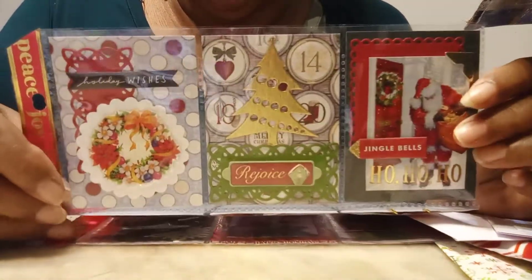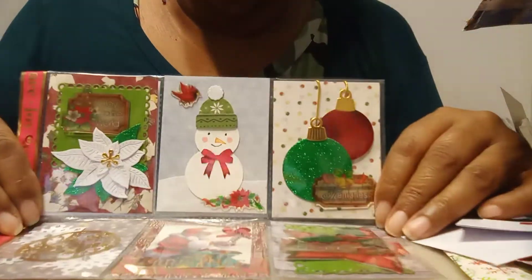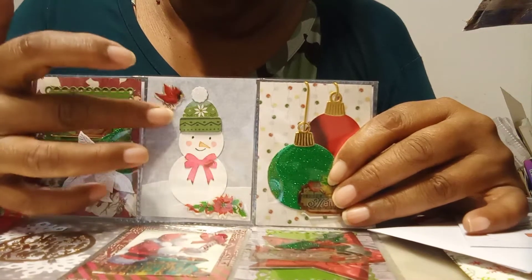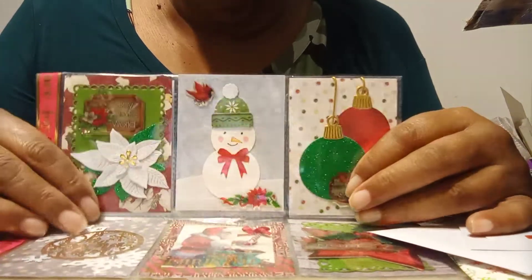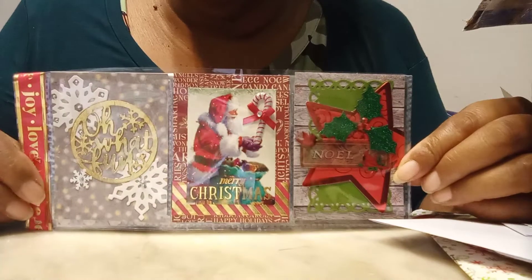That's row number one — as you can see she used some washi on the side. For row number two she did some die cutting of some ornaments, a sticker, look at the cute little snowman with the little red bird, and poinsettia flowers. This is beautiful. I always love her pocket letters and I save every single one.